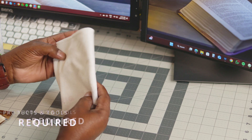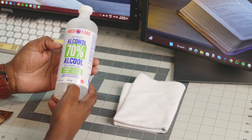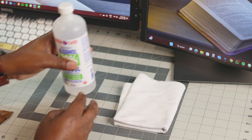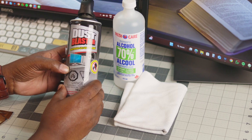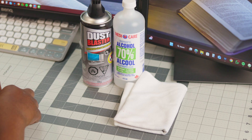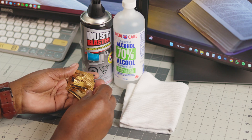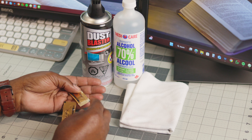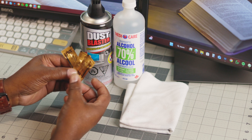To get started we need a microfiber cloth which is lint-free and clean, followed by isopropyl alcohol — 70% or higher is ideal. We also need compressed air to clean certain key components, followed by grease. This is normally supplied by BambuLab or you can get off-the-shelf grease which is certified or ideal for our printers.